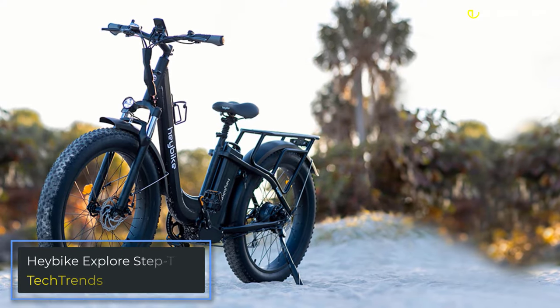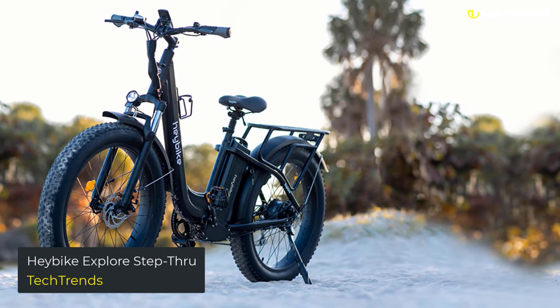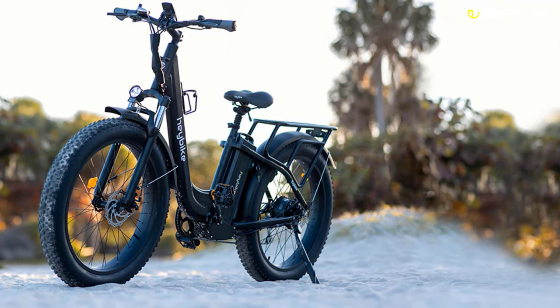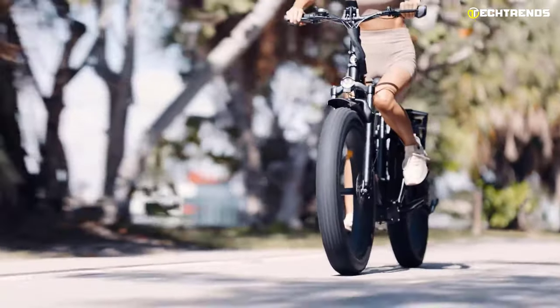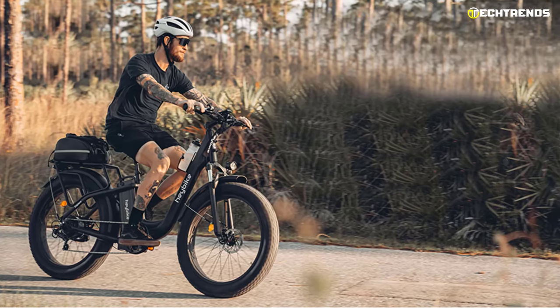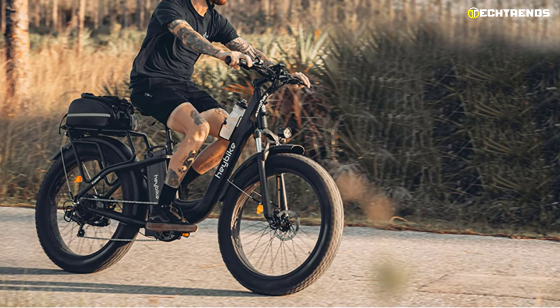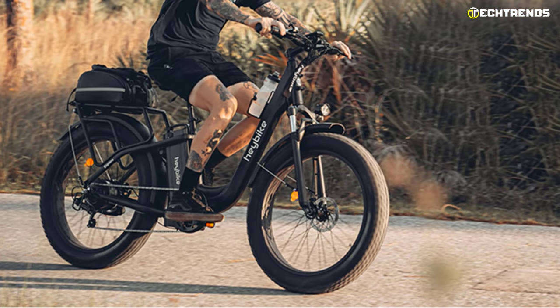Haybike Explore Step Through. The new Haybike Explore Step Through is one of the most eye-catching and versatile electric bikes you'll see on the market. With an affordable price tag and high-quality construction, this full-sized bike gives you the feel of a conventional bike with the convenience of a step-through frame. The bike frame is made of durable and lightweight aluminum alloy, which is rust and corrosion resistant.